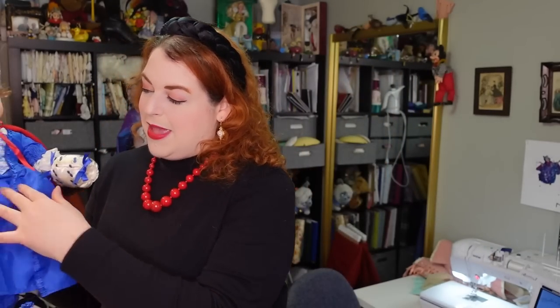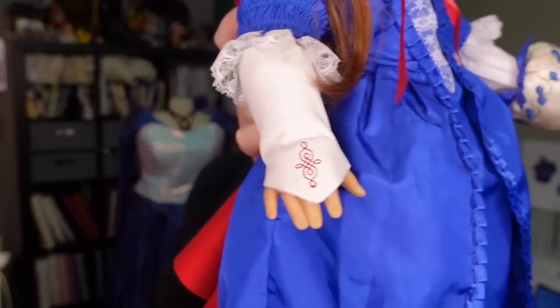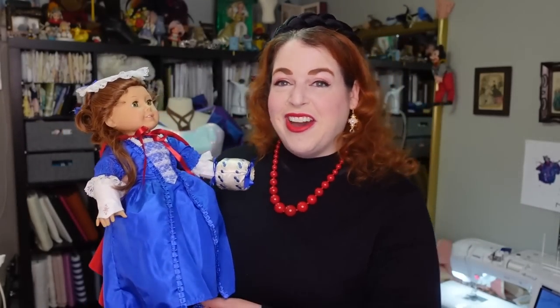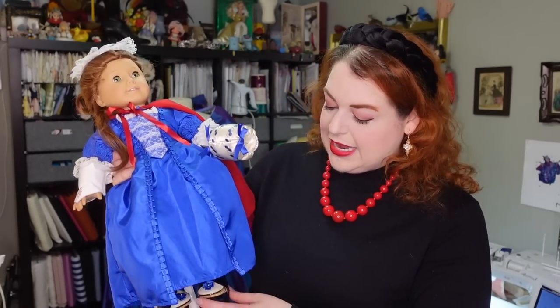Lastly, I would love to be able to make her mitts. I am not going to make mine leather — I just don't know how to work with leather. She does actually have leather mitts and they are embroidered, but yeah, I don't know how to work with leather. Mine are going to be something else but they'll be white with the embroidery ideally.